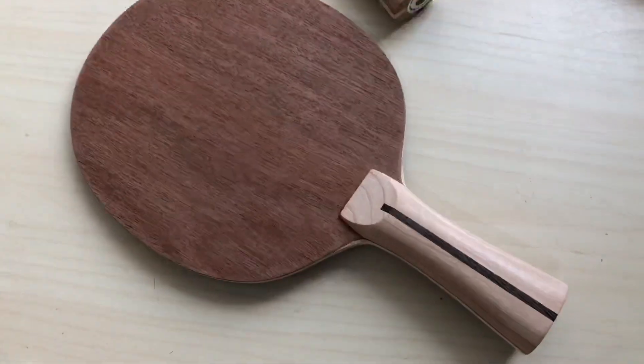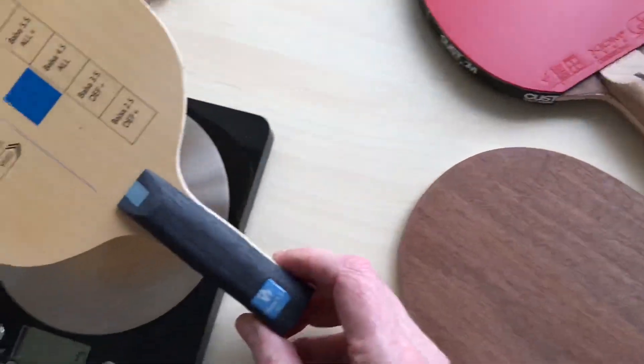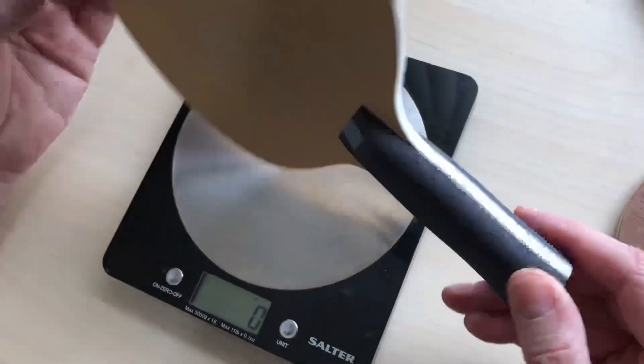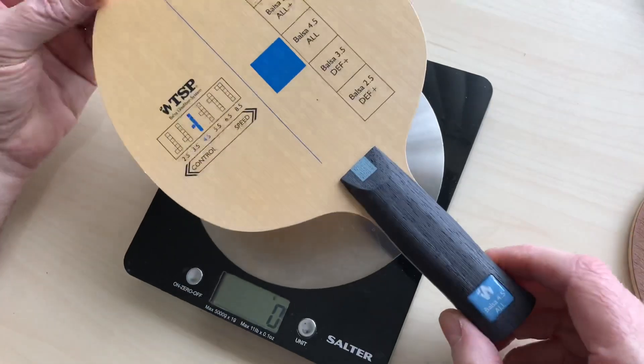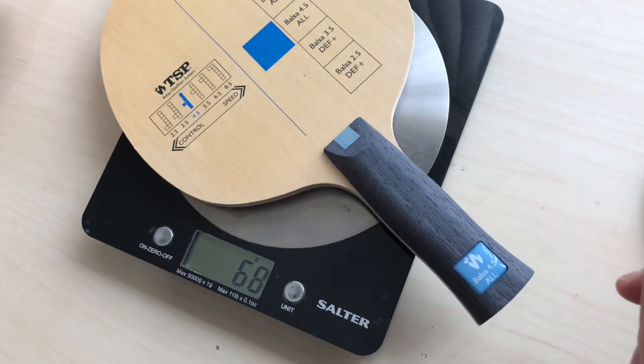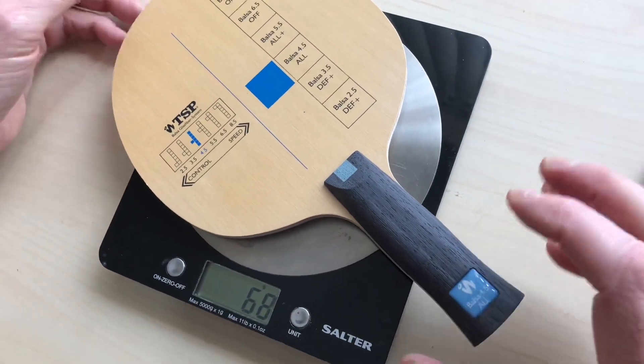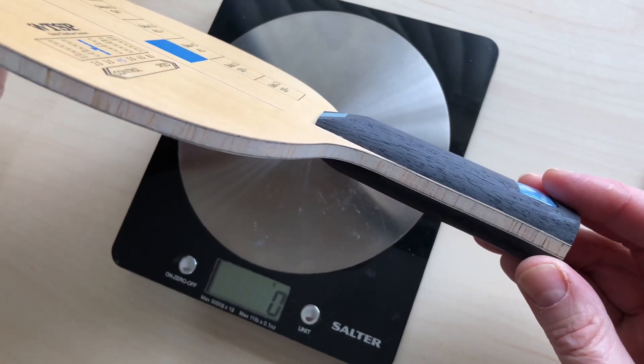Somebody asked what's the lightest bat we can provide. This is a popular branded one - we sell loads of these, it's been around a long time. The black version is the anniversary model. These are around about 75 grams, they vary quite a bit on the weights. The balsa is set vertical, you can see that.